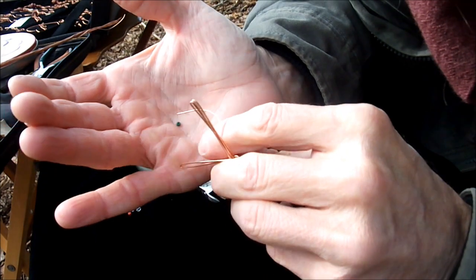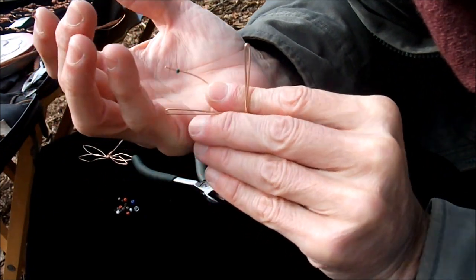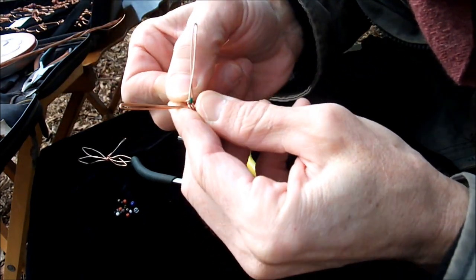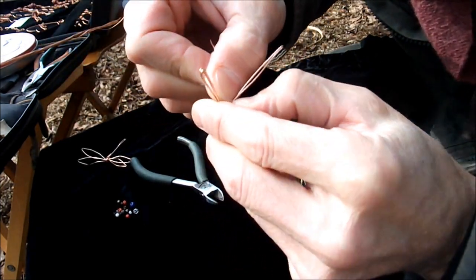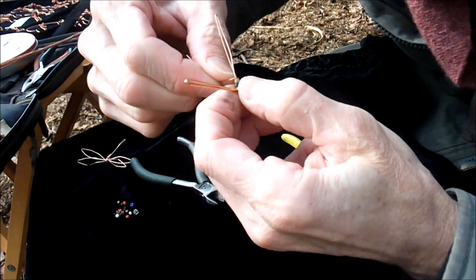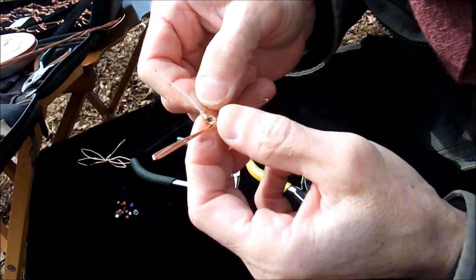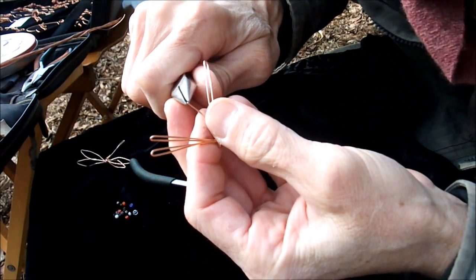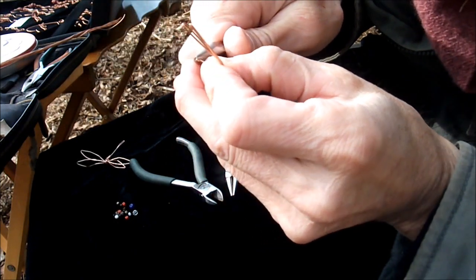I'll get a little bead and put it on there so you can see it, holding the bead in place as I bring the wire around. I wrap around the body a couple of times. Then I take that and do it a little bit tighter.